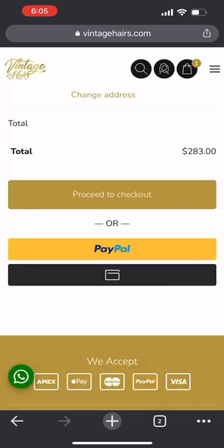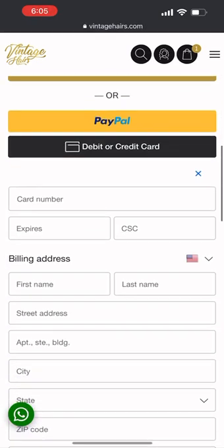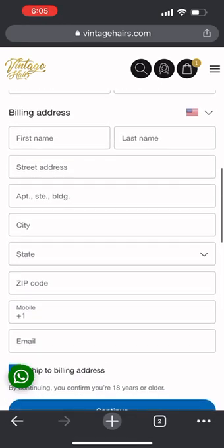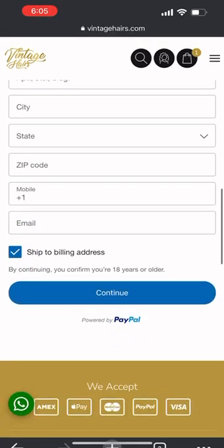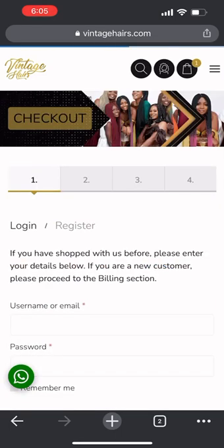You can see your shipping address, or you can just proceed like this, or you can use PayPal. If you're not using PayPal, you can just enter your debit or credit card. If you don't want to create an account with us, that's fine — just key in your information and continue, and you'll be directed to the payment gateway.